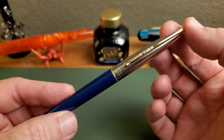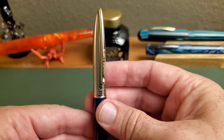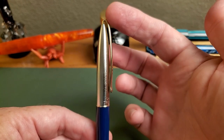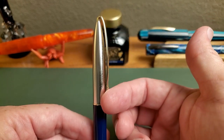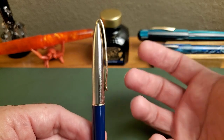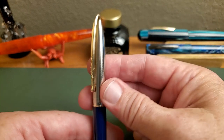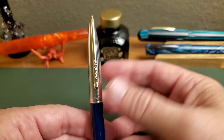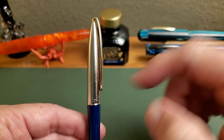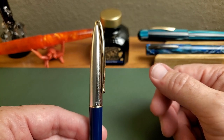Here we have the Camlin Trinity. Let's take a close look at its design and features. First, I think the most distinctive thing about this pen's design has to be the clip, which comes almost like a tassel — kind of reminds me of a tropical plant that droops. I just can't remember what flower it is, but it sort of flows like a waterfall down the side of the cap.